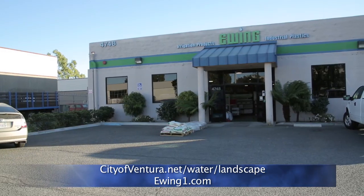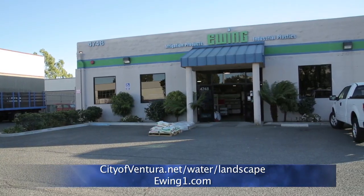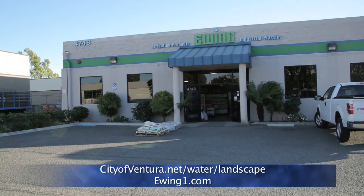If you're not a landscape person and you need to know more about your landscape area, you can reach out to the City of Ventura or reach out to Ewing. They have professionals in store who will help guide you through what you need to do and know to make your lawn more efficient.